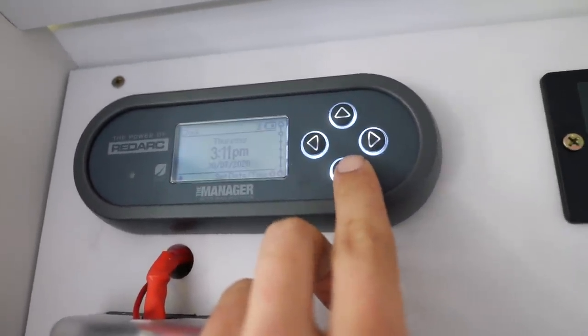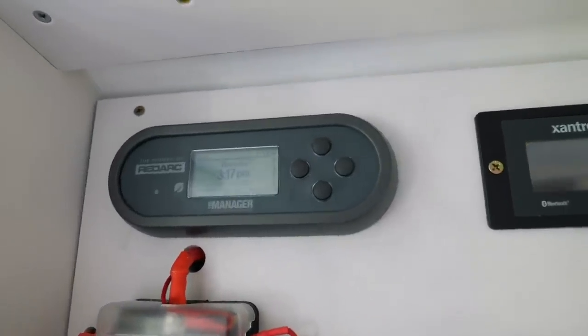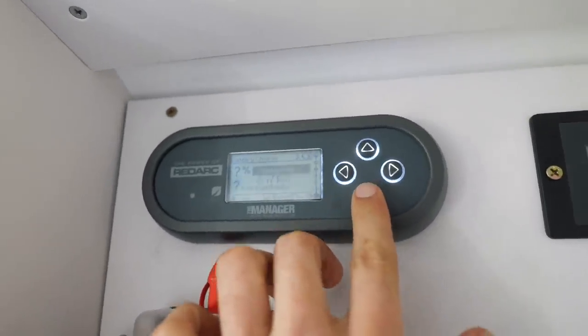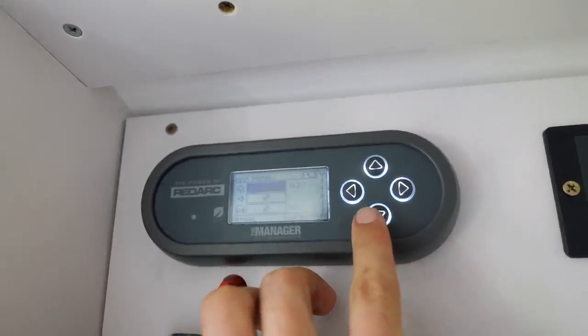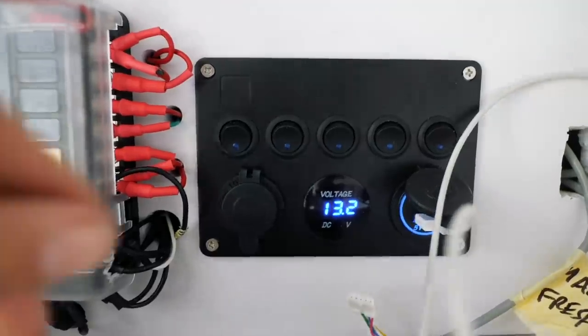When it's first hooked up to the battery it will say 'calculating' for one full charge cycle. That's because it's a battery management system gathering all the information it needs about that battery and its state of charge before it can tell you how charged it is and how long it needs to go. And considering the sun is shining outside, this should tell us whether it's getting some solar input - look at that: 19.1 volts of solar!